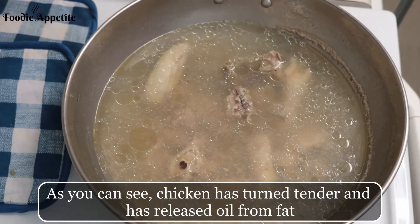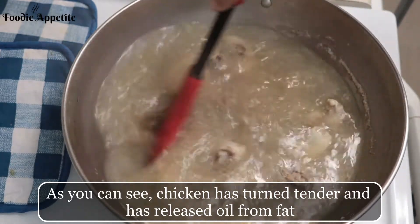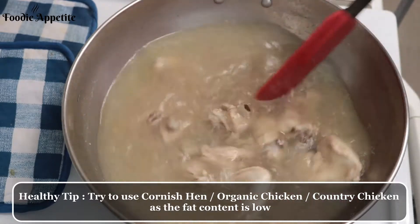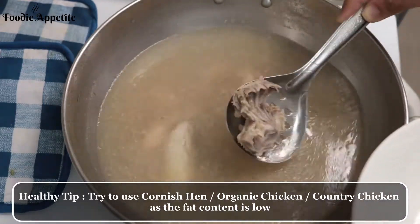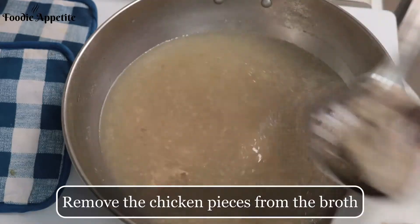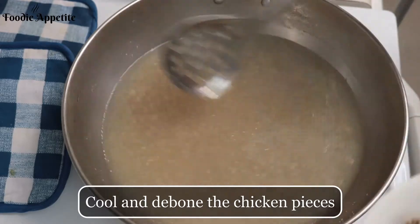As you can see, the chicken has turned tender and has released oil from fat for the broth. For soups and stews, try to use organic chicken, Spanish hen, baby chicken, or country chicken — the nutritional value of those chickens is high and the fat content is low, making them healthier than broiler chicken. Remove the chicken pieces from the broth, debone the chicken, and shred it.